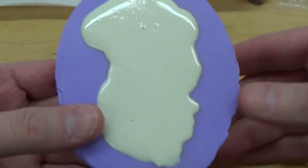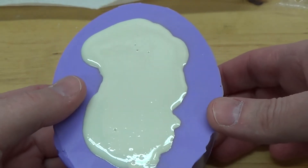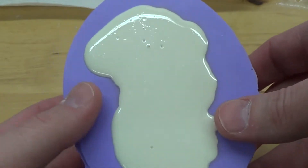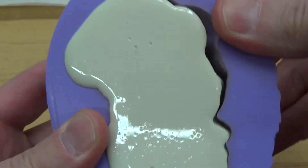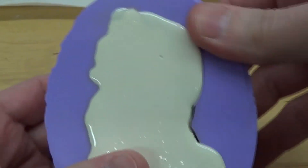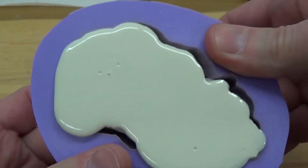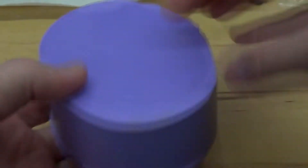I wanted you guys to see, and hear, what it sounds like when the oils have extruded out — when you're at the end of the cycle for this mold. So go ahead and see if you guys can hear this — hear that cracking noise. So this is pretty much at the end of its cycle.